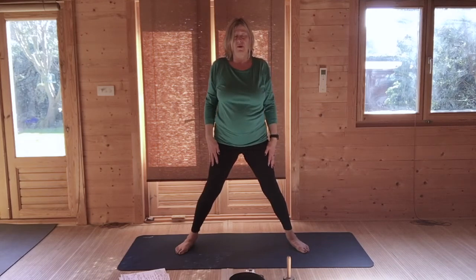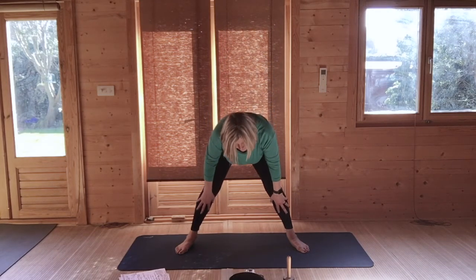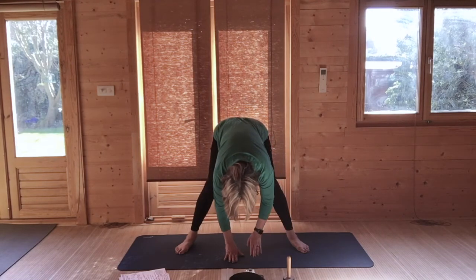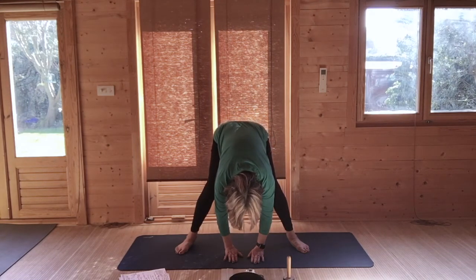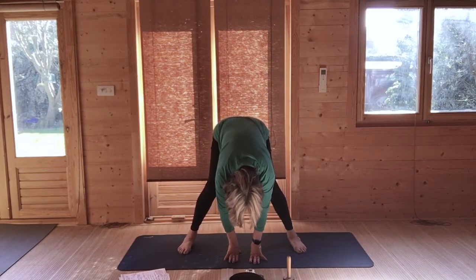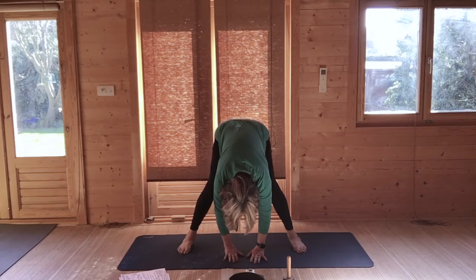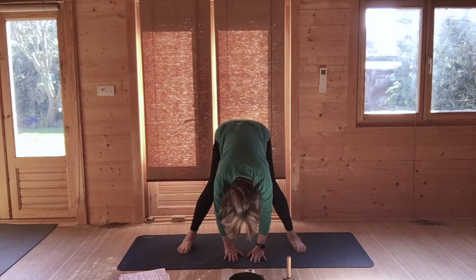Lift and roll your shoulders. Slide your hands down your legs, hands to the floor — you can bend your knees. If you can also alter your legs, you can bring your feet in closer. Just take an in and out breath. Feel that your bottom is going back and that you're lengthening along your spine. Your head is dropped and hanging, just relaxed.